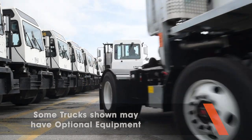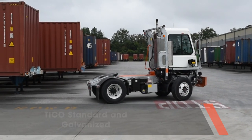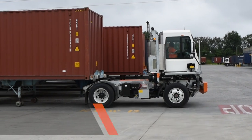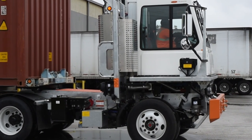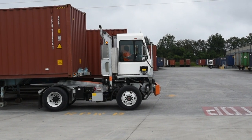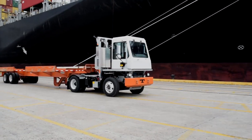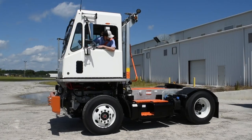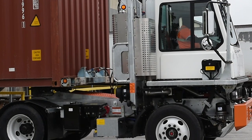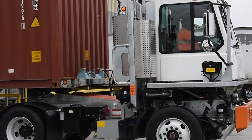Tyco ProSpotters are built for the real world, the real needs of the workplace that can have your Tyco working 24-7, so it's vital for every driver to understand its operation and how to operate it safely. Spotting trailers with a Tyco ProSpotter is easier and safer when you read your operator's manual and follow it. We will show you how to make safety first when operating a Tyco ProSpotter. This video covers the highlights, so make sure you read your manual for complete operating details.